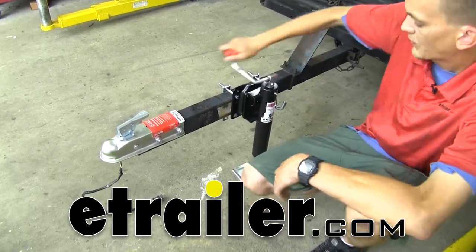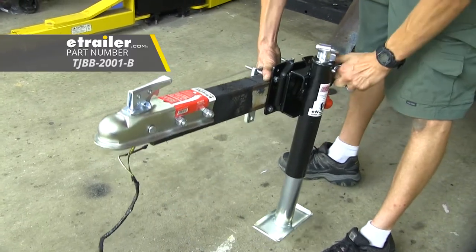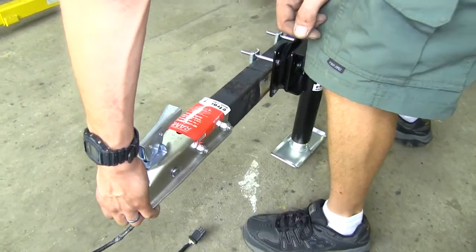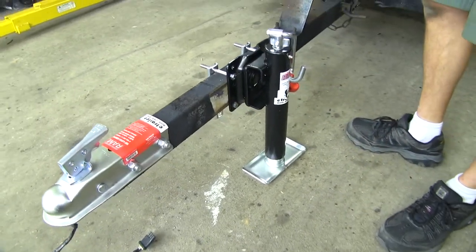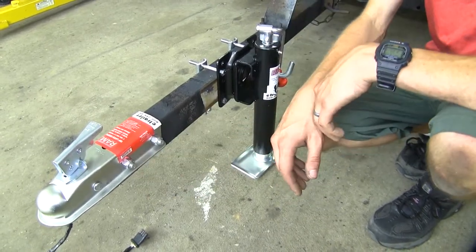Today we'll be having a look at the eTrailer.com round snap ring swivel jack with footplate, part number TJBB-2001-B. With the eTrailer.com jack installed, we'll no longer need to worry about using a jack stand or other device to hold our trailer coupler off the ground. Our landing gear makes contact with the ground, which will keep our coupler off the ground.